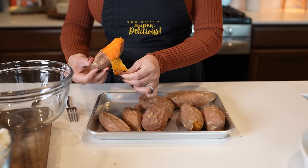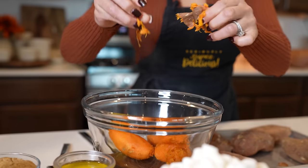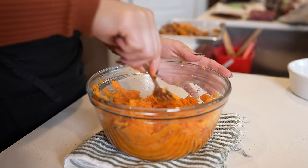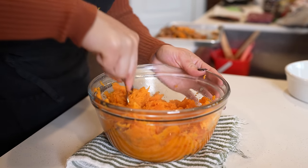Once ready, just remove the peel and transfer to a bowl. I'm just going to smash them down, and we're going to allow our potatoes to cool down completely before we add the rest of our ingredients.